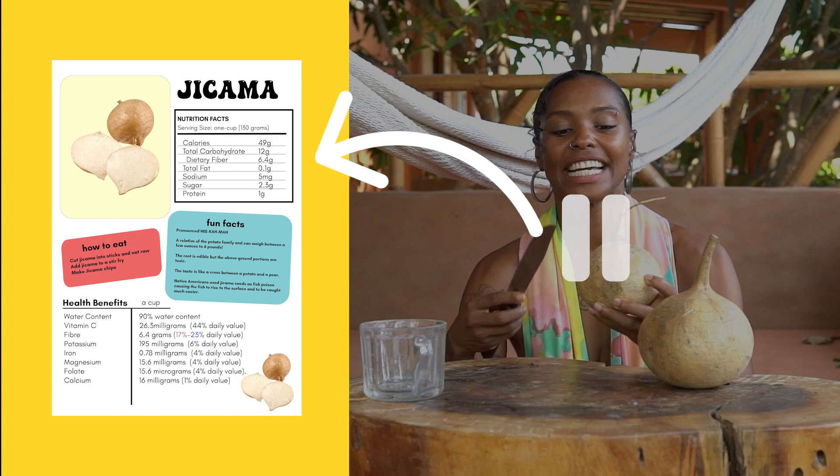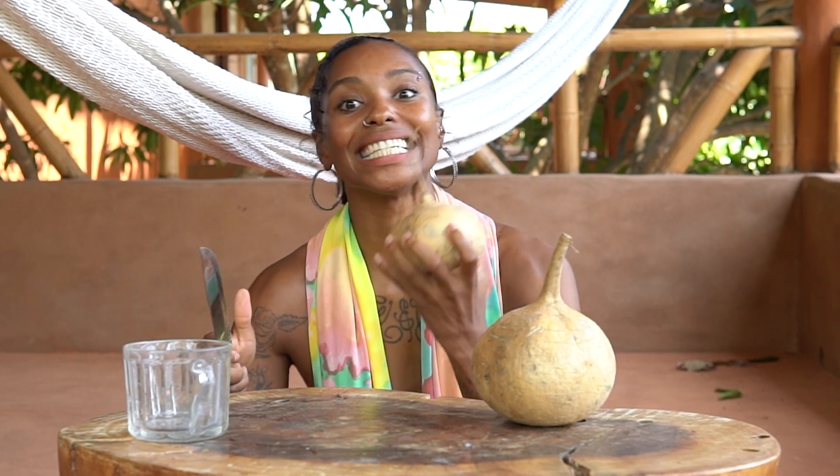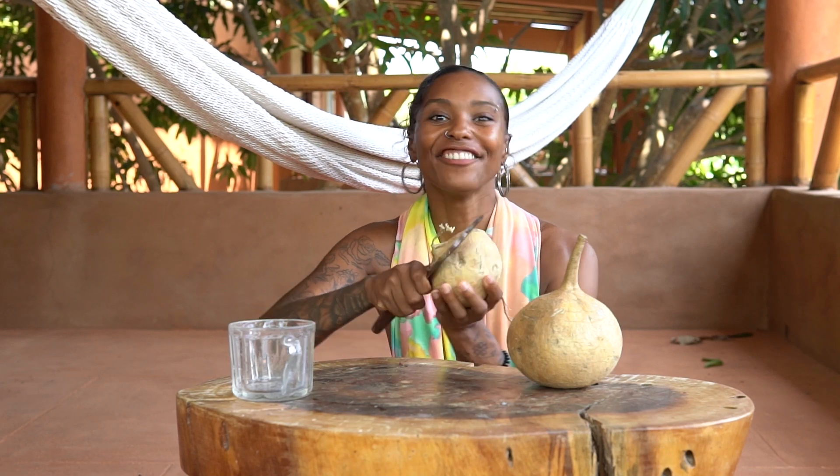You can find jicama's full benefits in the Food Composition e-book. One of the things I love about this is it yields so much, and because of its high water content, you get full so quickly on jicama — like it's a drug. Well, food is kind of like a drug.